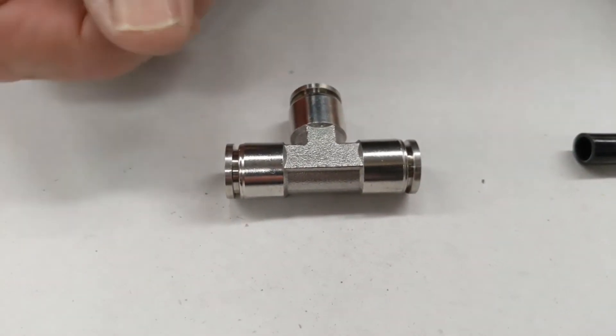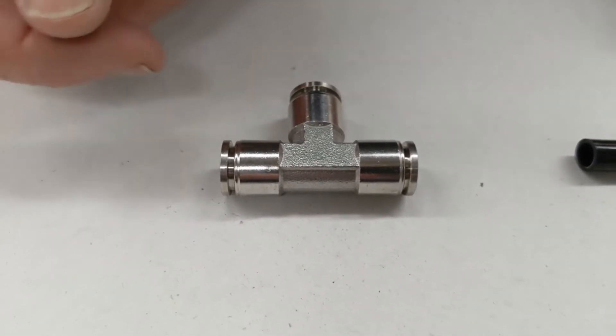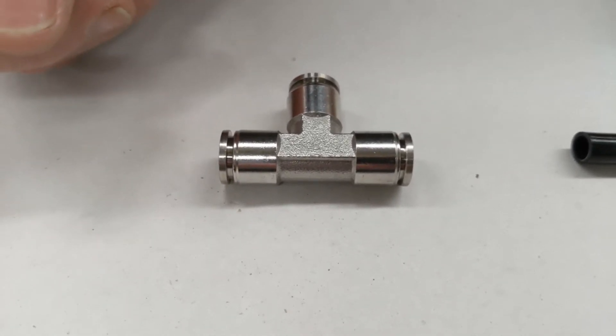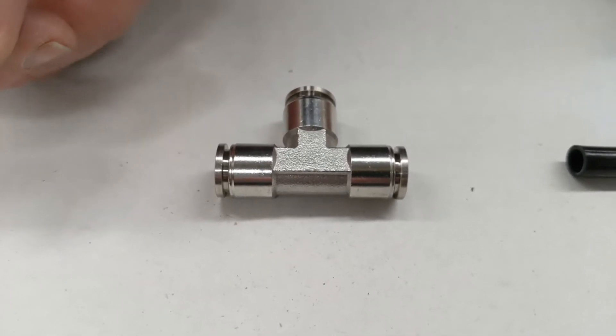Process Systems Model SPE tube-to-tube connection T. It has a 316 stainless steel body with a VITON FKM o-ring, a working pressure of 20 bar, and a working temperature of 120 degrees Celsius.